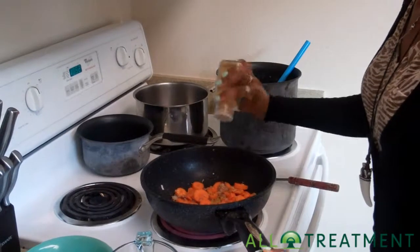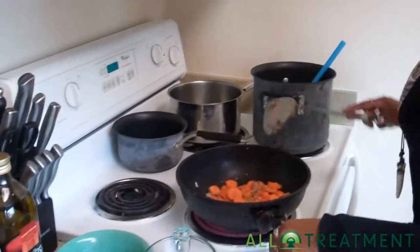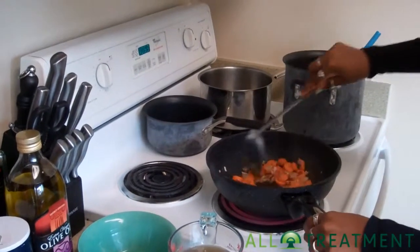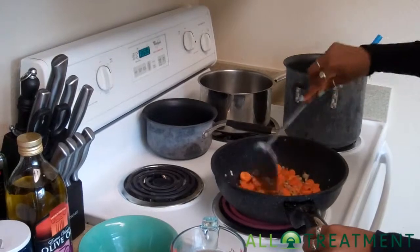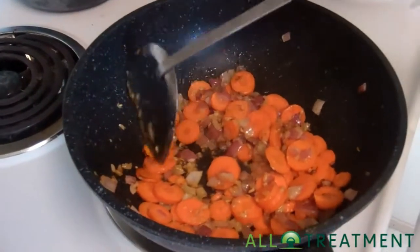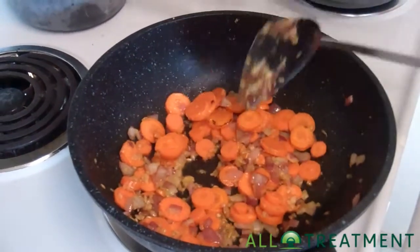Then we're adding a little bit of cumin, about a teaspoon all together. Cumin is another great flavor, though we actually don't need too much. As you can see, if you come in a little closer, the carrots are starting to get a little bit crispy around the ends, so those pores are really opening up.